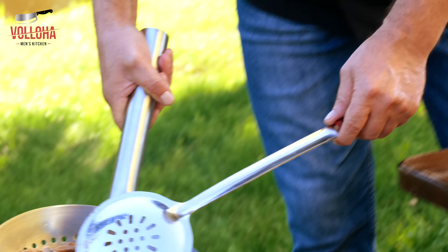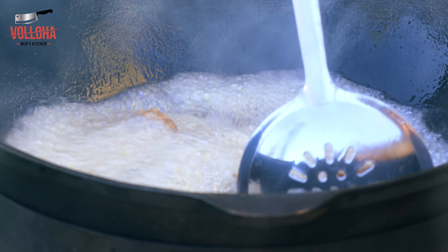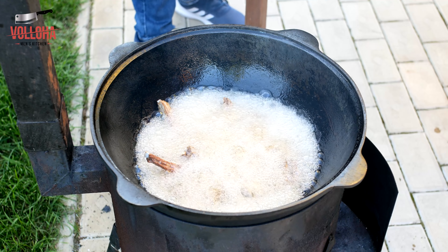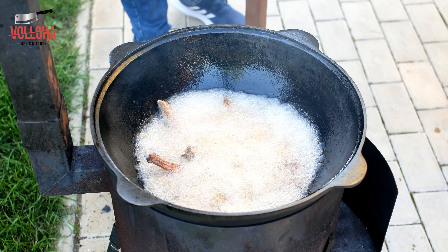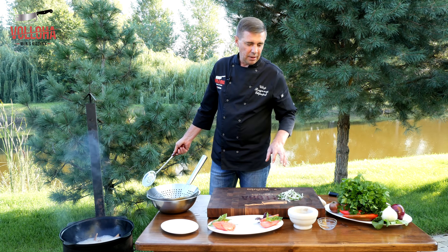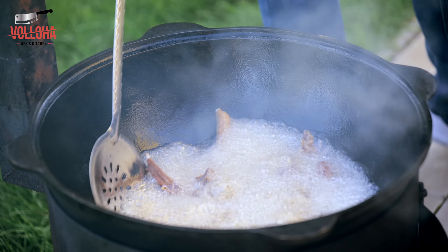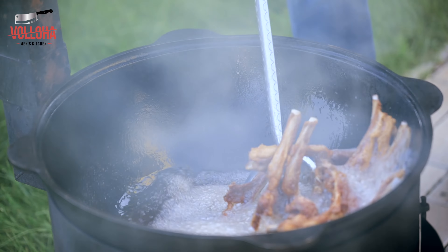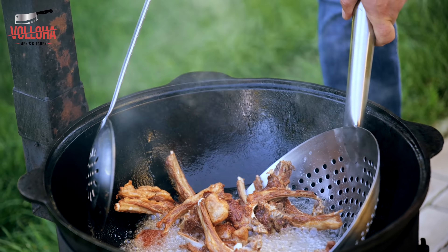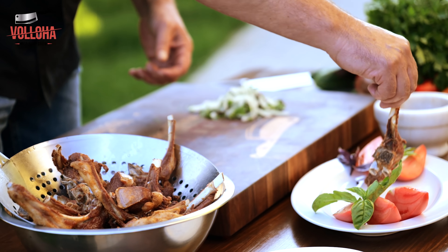The oil has heated up, we send the meat in and fry until done. What's great about this dish is the minimum of spices — we salted the meat, let it rest 10-15 minutes, the oil got hot, and we fried it. While the meat was resting, I sliced tomatoes, basil, ground coriander, and chopped greens with onion. Minimum ingredients — everything is ready, our meat is done, and we plate it up.